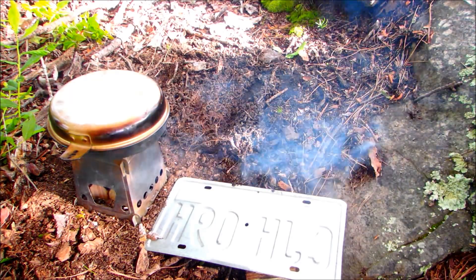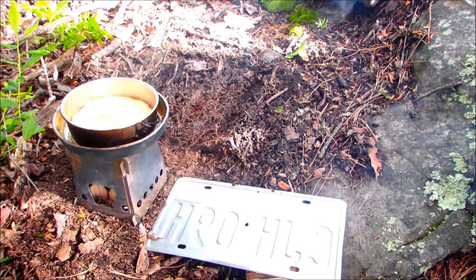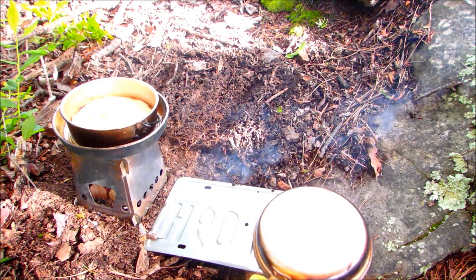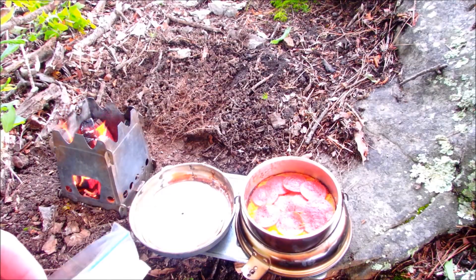Let's take a look at that and see how it's coming along. I think that's about ready to flip over. We've got that turned over in the pan.